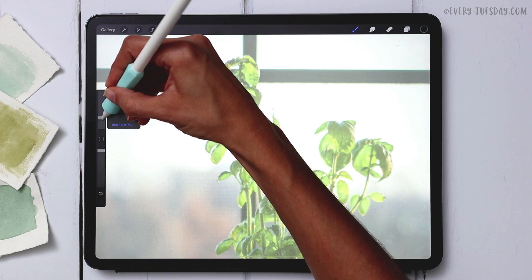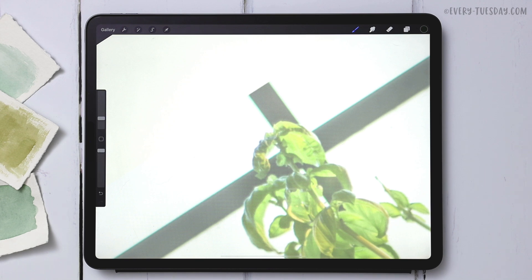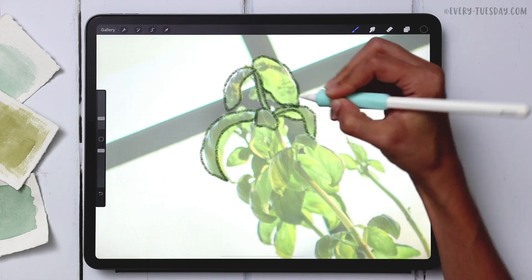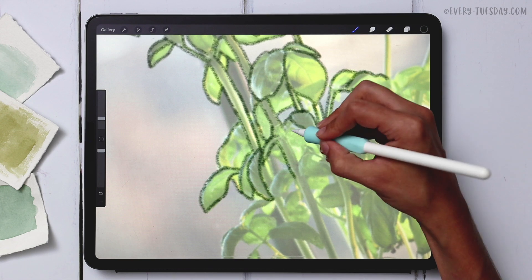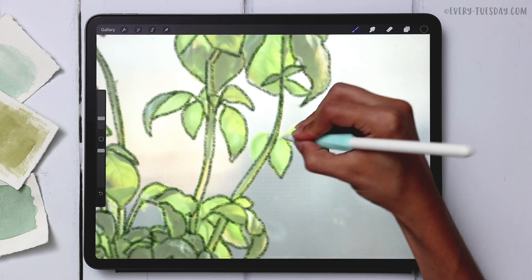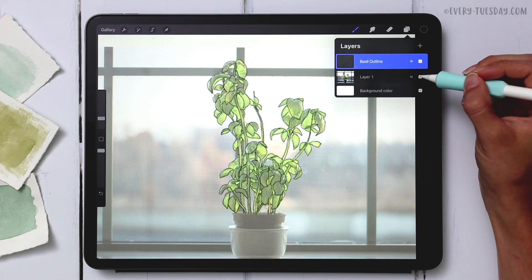I'm going to use a size of 6% for the sketching pencil. You can be as precise or as loose as you'd like here — there's a lot of freedom to make this your own. You can use the photo as a guide or as something you want to precisely copy. I'm going to speed up the video and then be back.